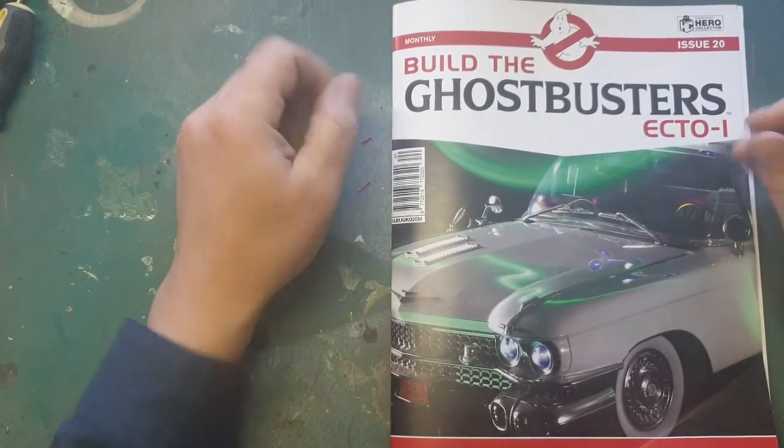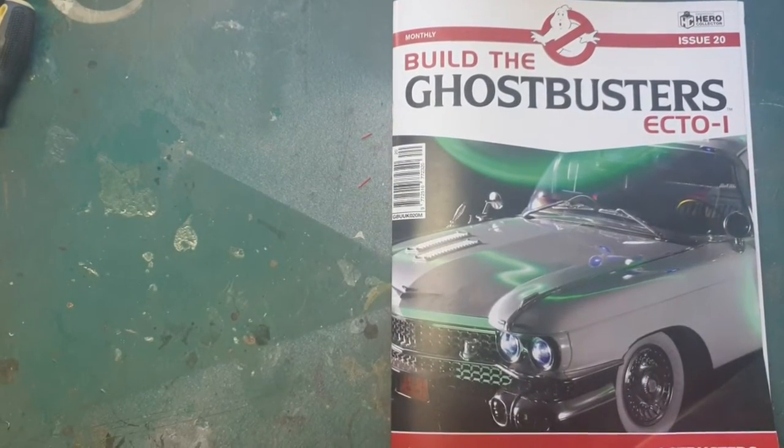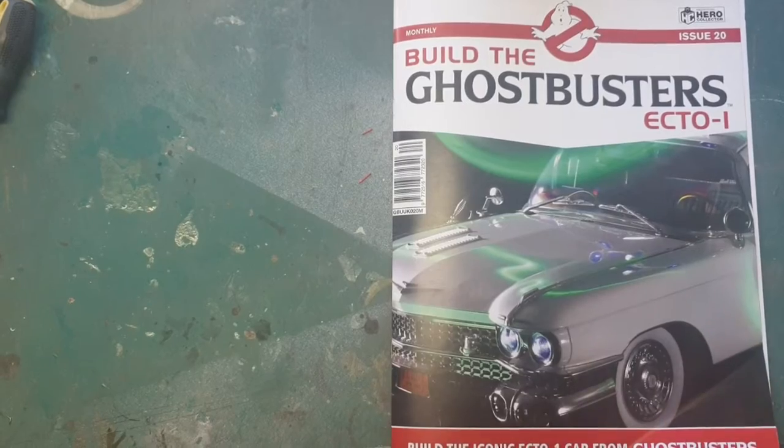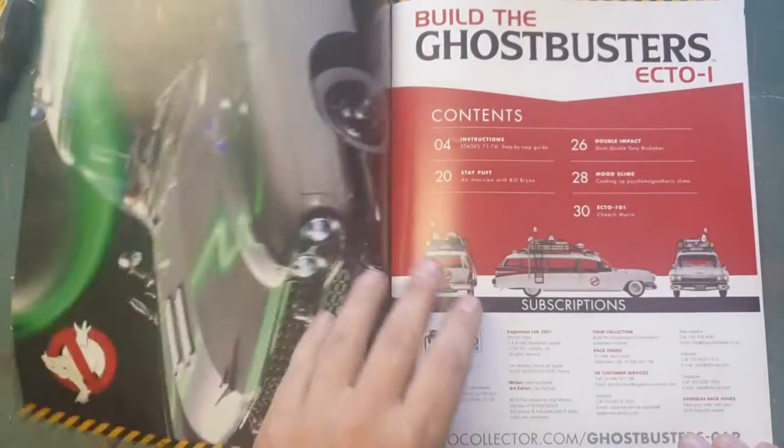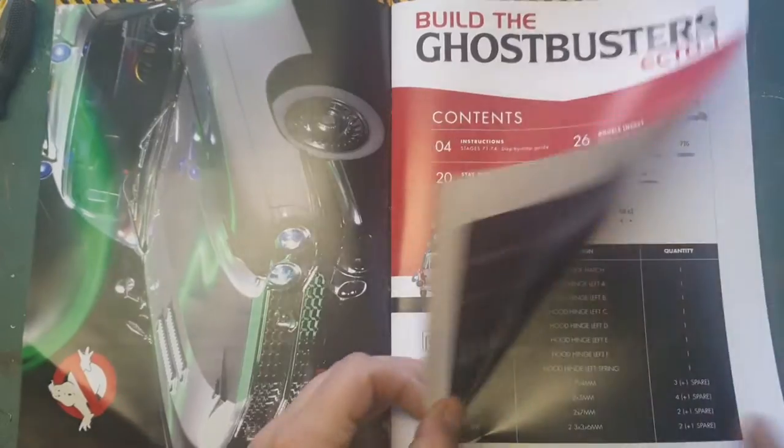Hello, we are back with Bill D., Ecto-1 from Ghostbusters. We are now in issue 20. Let me quickly take you through issue 20.